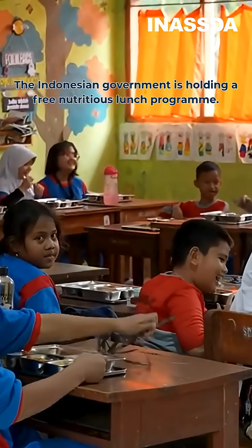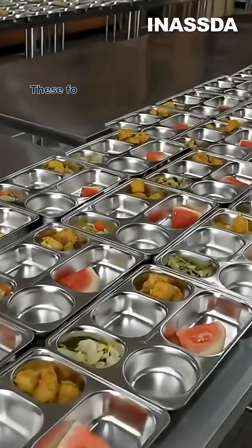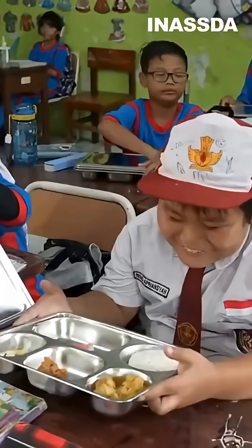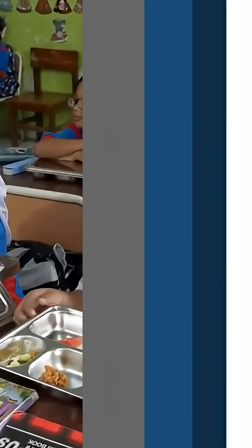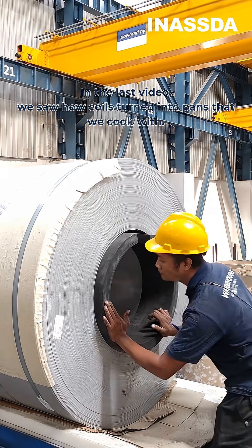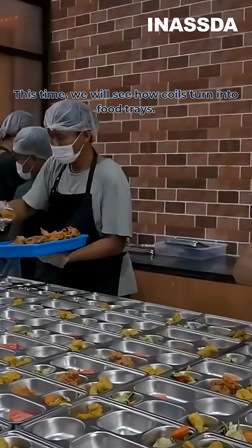The Indonesian government is holding a free nutritious lunch program. These food trays are made of stainless steel. Have you ever wondered how they were made? In the last video we saw how coils turn into pans that we cook with. This time we will see how coils turn into food trays.